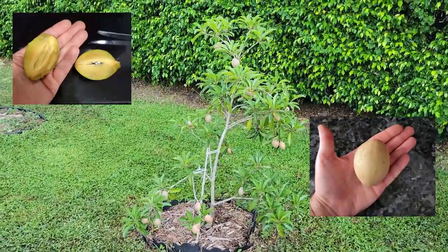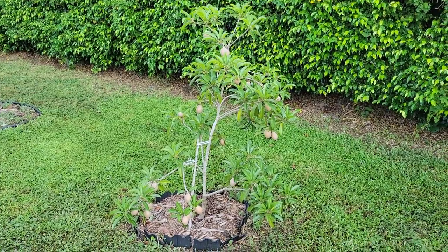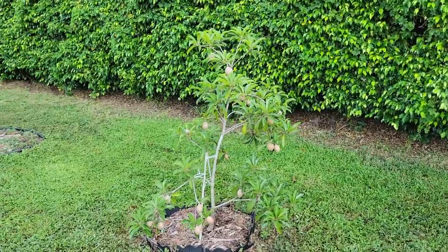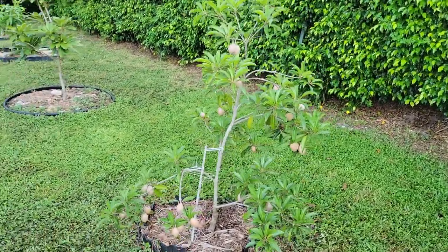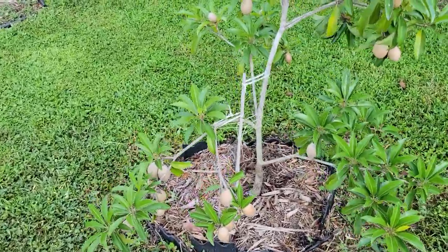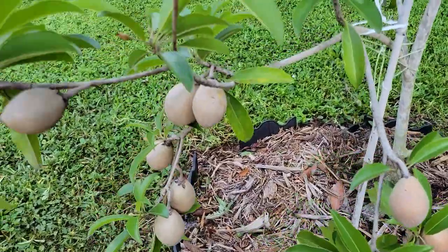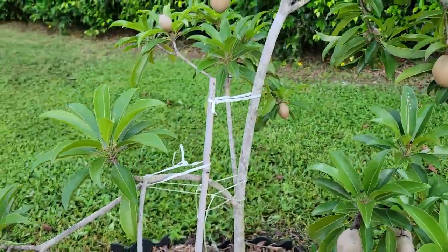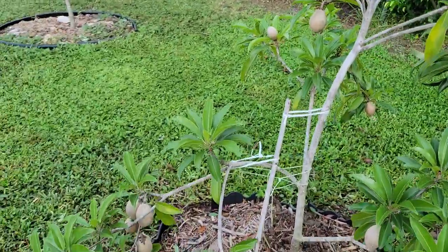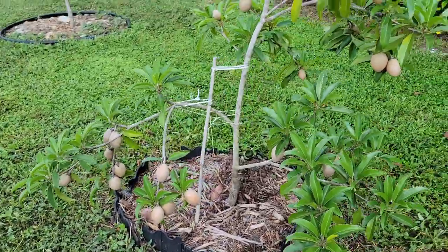I picked a few sapodillas earlier this spring, but now it's just loaded. They say the Silas Wood is a young, heavy producer, and this one is no exception, as you can see. Check out these fruit. I actually had to tie this branch because I had a feeling it was going to snap. The responsible thing probably would have been to take off some of the fruit, but oh well — let's see what happens.